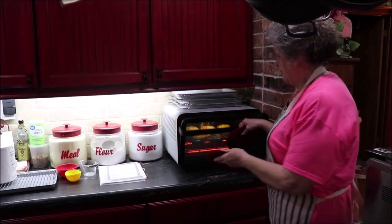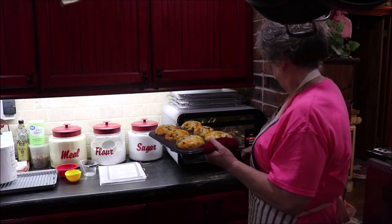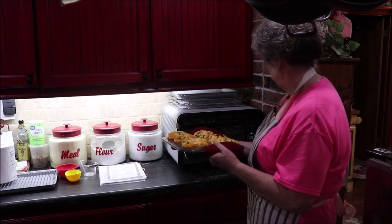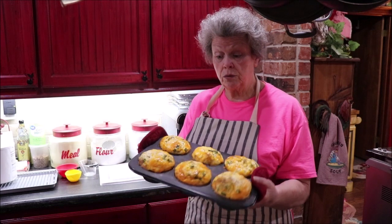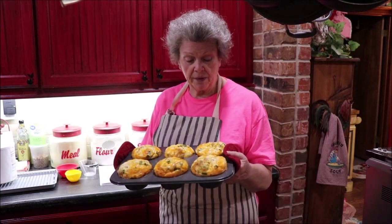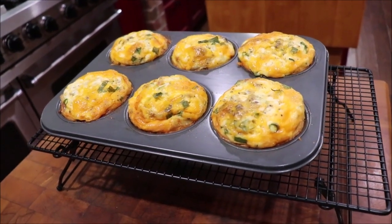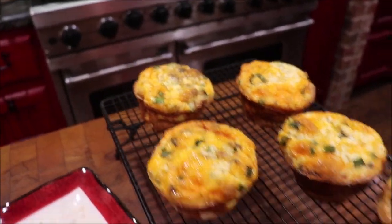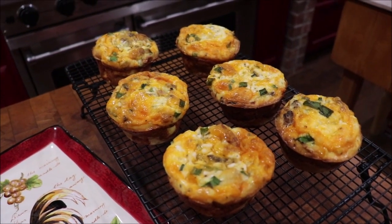My timer has gone off again — 25 to 30 minutes total is what I've cooked these. It took a little bit longer because of the deeper muffin tins compared to regular ones. I'm going to put them over here on the rack to cool and pop them out to show y'all in just a minute. Here they are on the cooling rack. I'm going to let them cool until I can pop them out, then plate them. I have them cooling on the rack because I don't want the bottom to sweat. They look browned on the bottom but are still pretty warm.